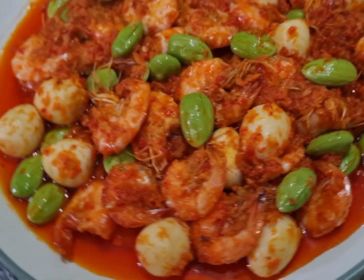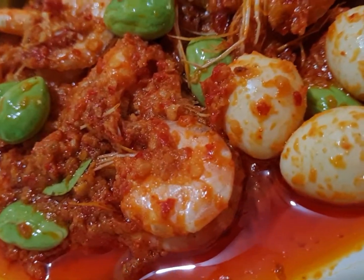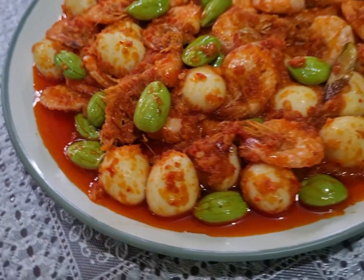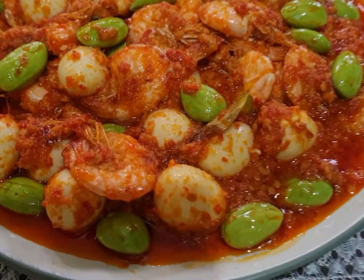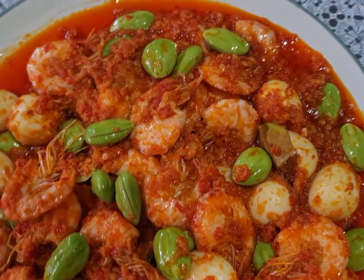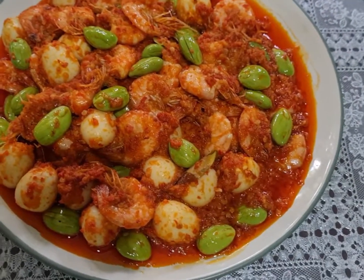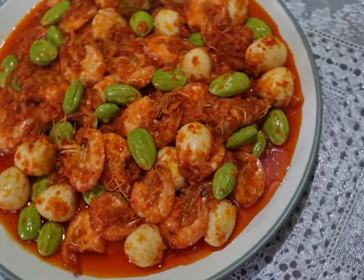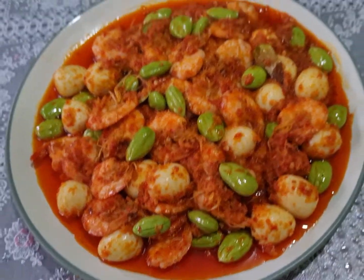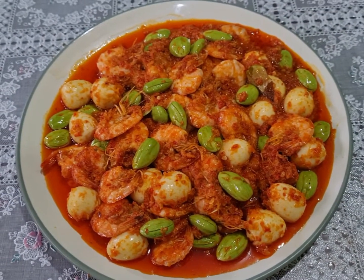Inilah teman-teman hasil masak saya hari ini yaitu sambal udang petai telur puyuh. Nikmat sekali ya teman-teman, enak sekali menu ini, saya yakin semua anggota keluarga pasti menyukai. Silahkan teman-teman untuk mencobanya, dijamin tidak akan kecewa. Terima kasih teman-teman sudah menemani masak saya hari ini. Wassalamualaikum warahmatullahi ta'ala wabarakatuh, selamat menikmati.